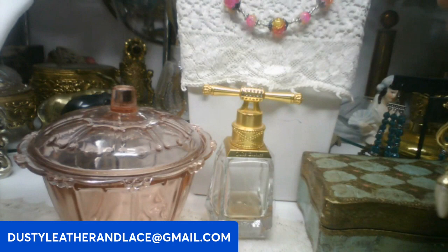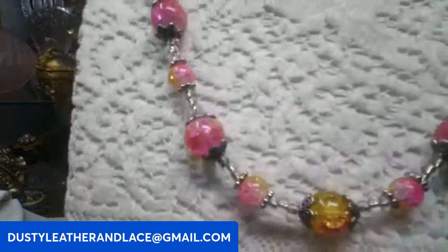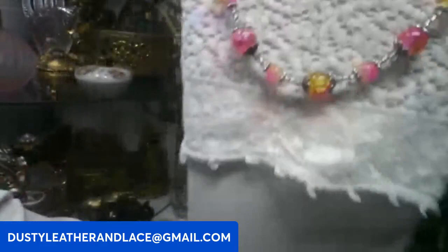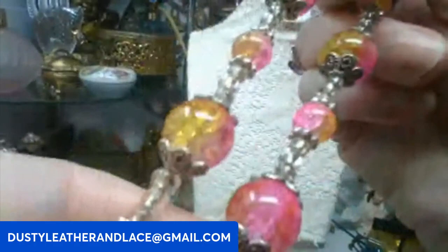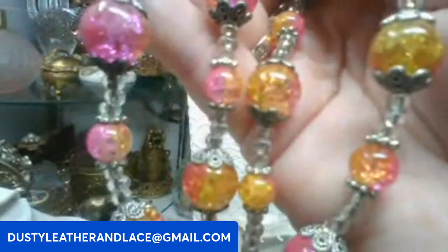Number four is on the bust — really pretty crackle glass necklace. The colors are gorgeous, going from yellows to pinks, all crackle glass stones with silver tone beads in between. About 20 inches long with the clasp. Great for summer and spring. Twelve dollars. Keyword: crackle glass.